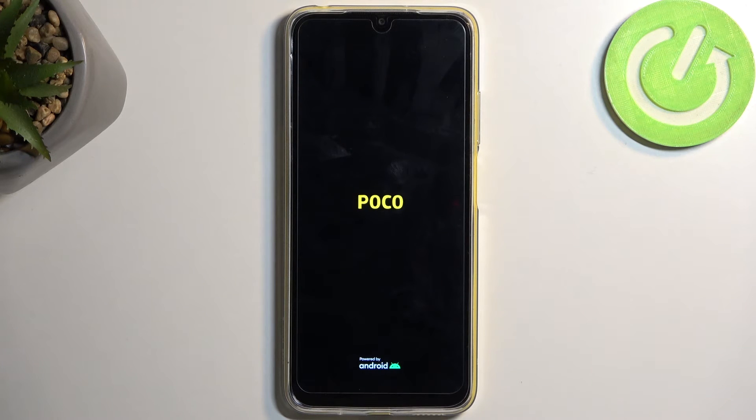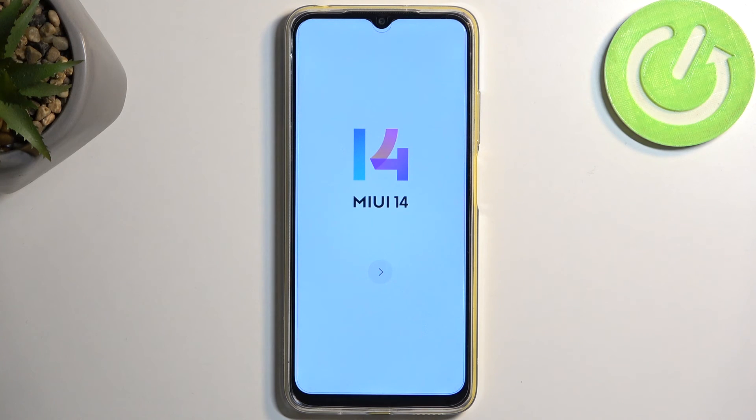Once you confirm, it does begin the factory reset which will take a couple of minutes to finish. Once it's completed you will be presented with the Android setup screen. As you can see the process is now finished and you can set up your device. If you found this helpful, don't forget to hit like, subscribe, and thanks for watching.